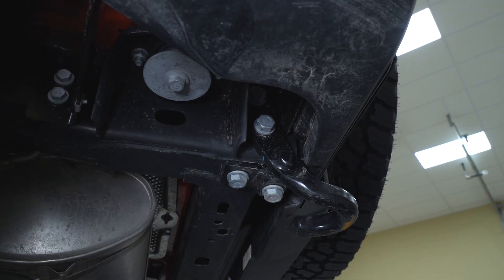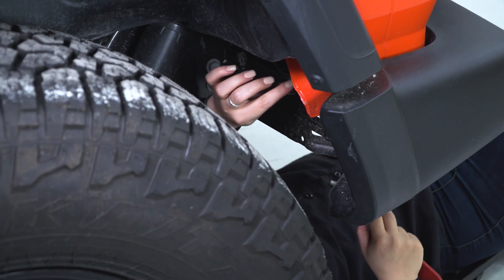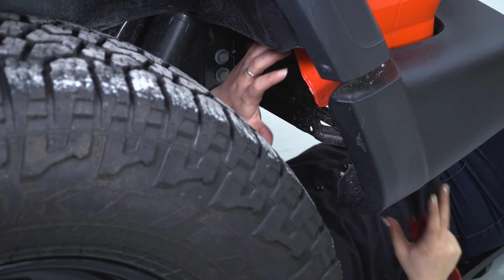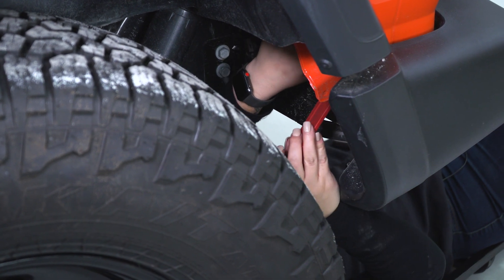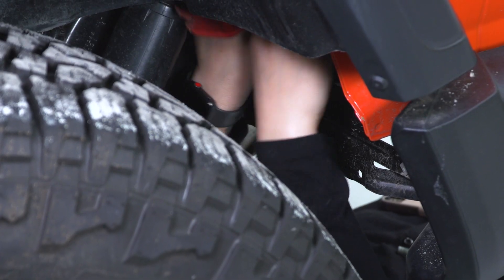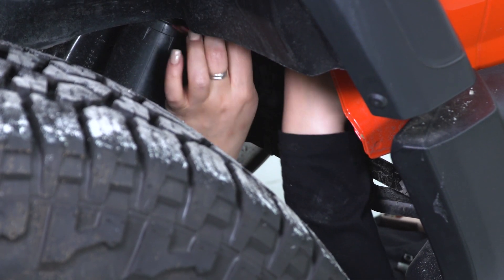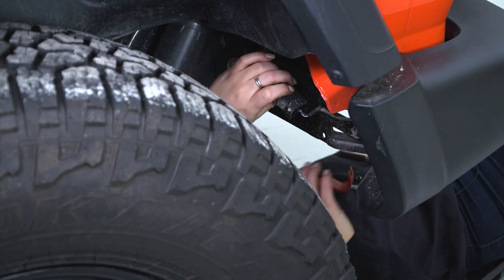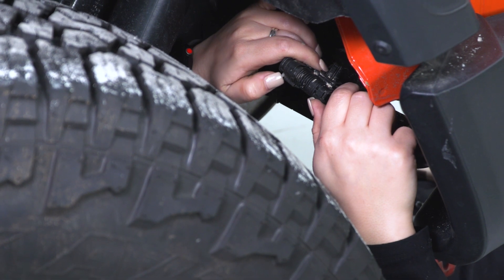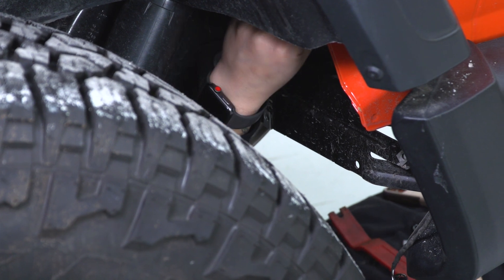While we're over here, we can also disconnect our harness before we fully remove our bumper. You're gonna need a trim removal tool. This is gonna be a little bit difficult to see. You do have a harness that's connected to the body of the Jeep and to the bumper — this is gonna be for the lights on your rear bumper. So what we're gonna do is take a trim removal tool and remove that harness from the body. Once that harness is off of there, we can disconnect this clip. Now our bumper is free from this harness that was connected to our body.